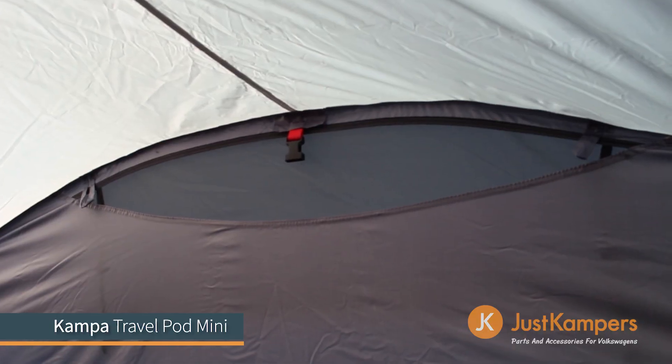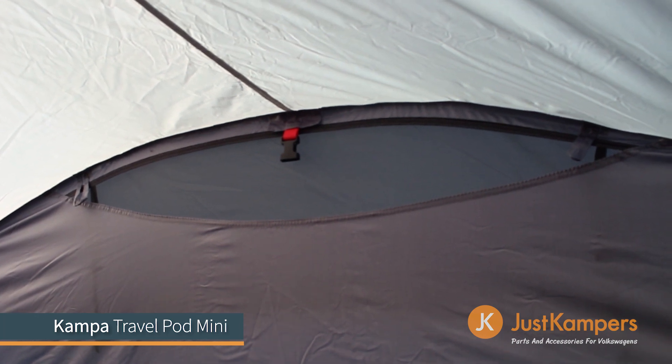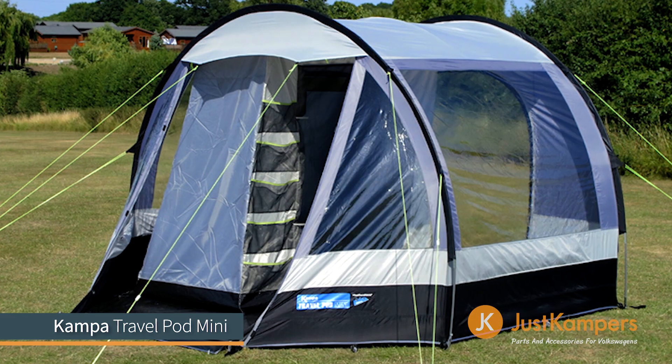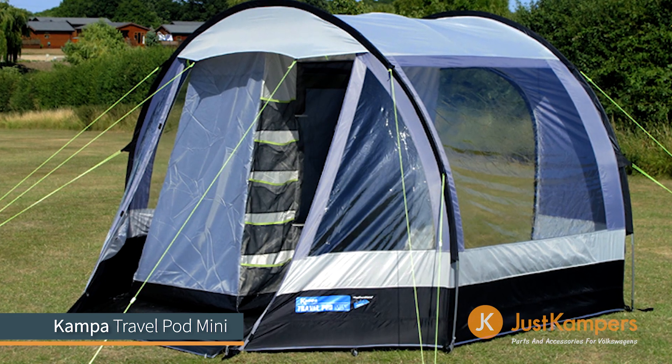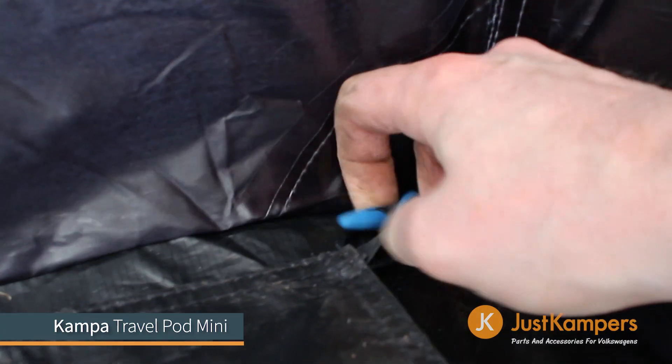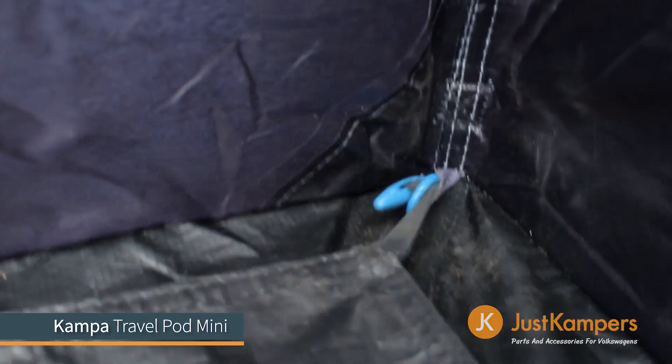There is a single meshed ventilation gap at the front of the awning with clips for a two-berth inner tent, which is also included in the package. The awning comes with a clipping ground sheet and built-in cador strip for attachment.